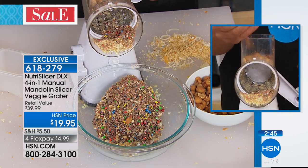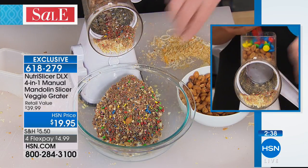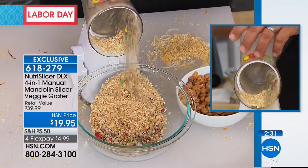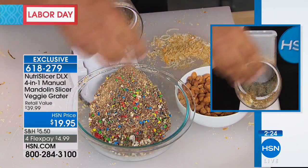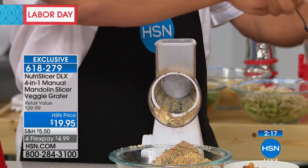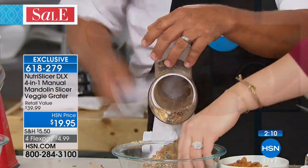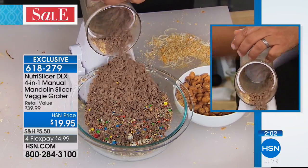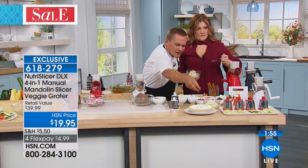Now for ice cream toppings — he's made me wait long enough! Take almonds, cashews, or honey-roasted peanuts, add a handful of M&Ms on top for your ice cream sundaes, cakes, pies, or garnishing — the kids will love it. Just turn the handle and the machine does it all. Spread it right over the top of your ice cream. You can also do chocolate: grate chunks of chocolate for cake toppings, lattes, or hot chocolate.